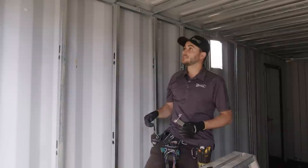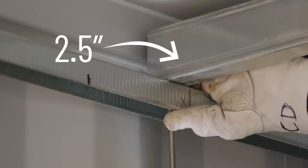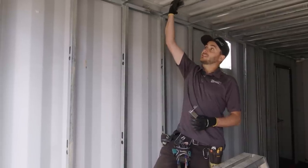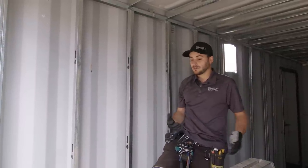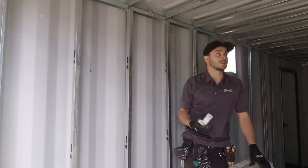Bottom track wood-screwed into the floor, and then we're going to use two-and-a-half-inch steel studs across the ceiling. The two-and-a-half-inch steel studs allow for three inches of foam in the ceiling and two inches in the walls, which is the best envelope — especially in Canada. If you're building a container home, you want to retain your heat up in your ceiling.